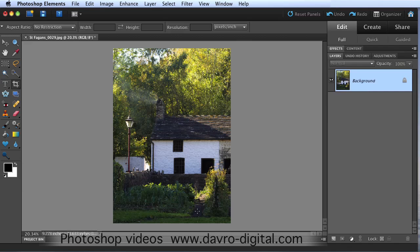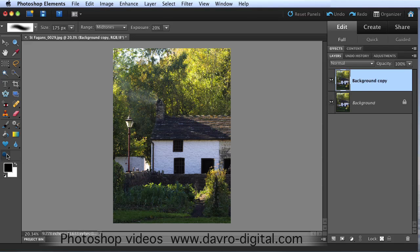I actually prefer that composition as well. You can see they've actually got a coal fire going - you can see the smoke coming out of the chimney pot here. Now we want to enhance this. Come into the background layer, grab hold of it and drag over the create new layer icon so we've now duplicated it. You can use Command J or Ctrl J to do the job quickly and easily as well.